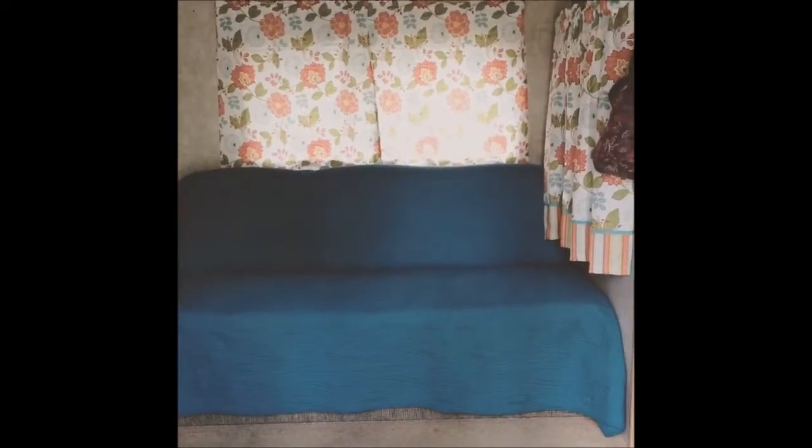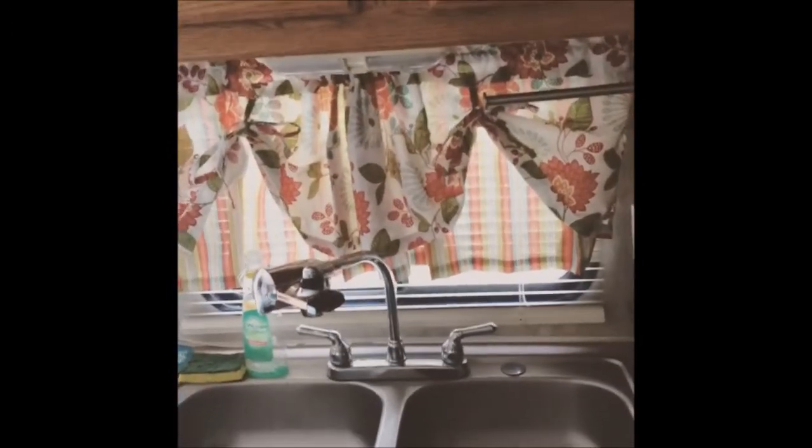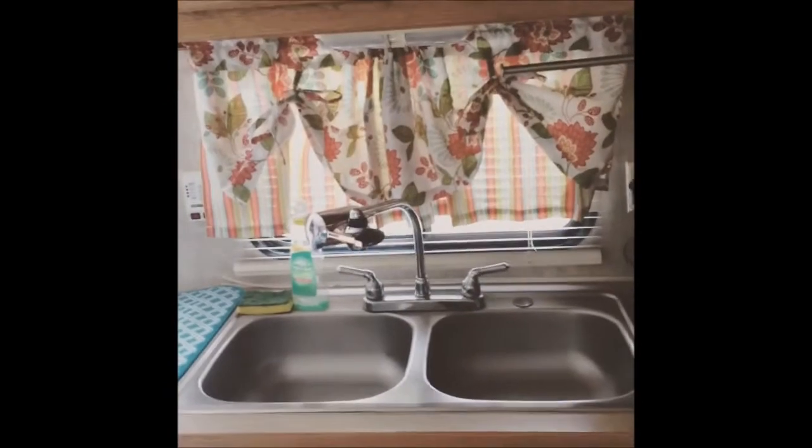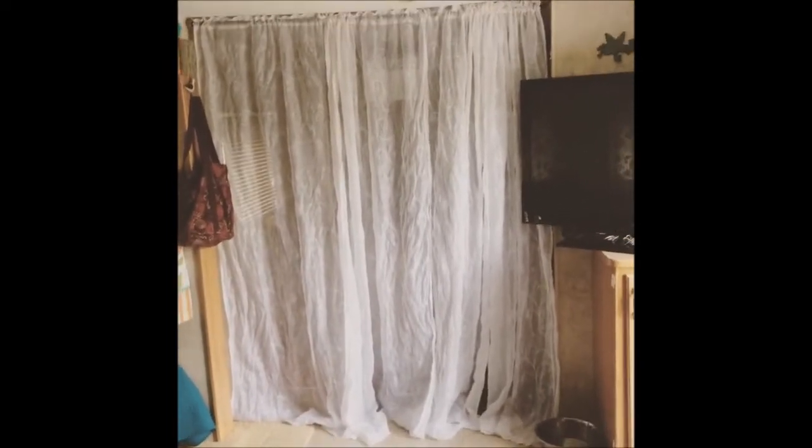I almost fell — almost did a split! I am finally finished hanging my curtains and cleaning up. I'm going to replace these curtains with floral print curtains if I can find some that match. I also added a little kitchen curtain here with a gap so I can still peek out and look when somebody comes up the drive, and so they won't get wet from the dishes since I only have a tiny little space there. My lacy curtains are up — they're a little long, but it's okay for now.